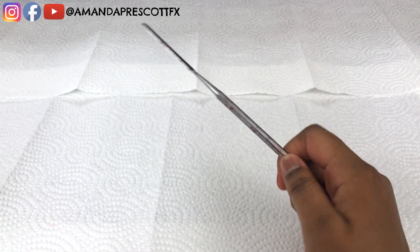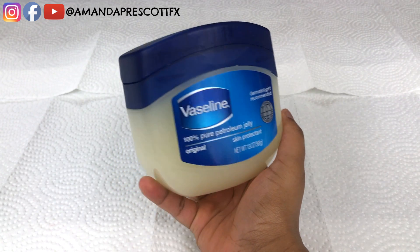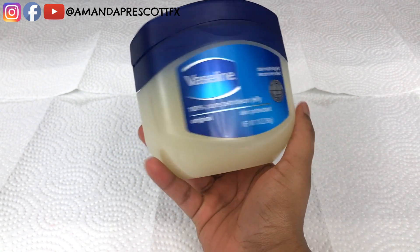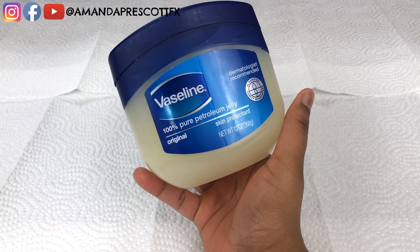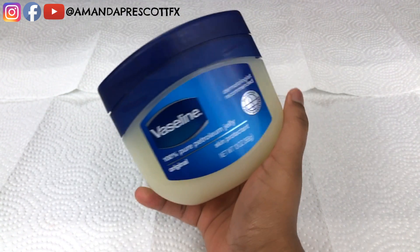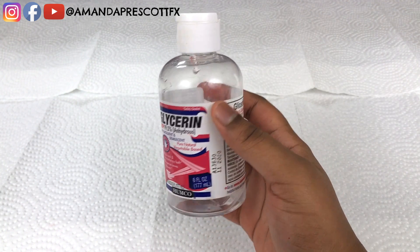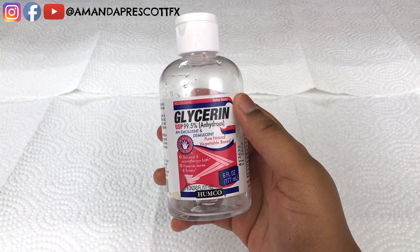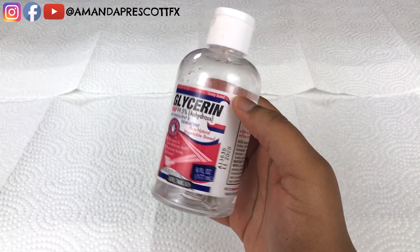Amanda is going to use a spatula to blend down the edges and work the wax into her skin. She'll also use some Vaseline on the scar wax to make it shinier and looser to work with, since body fat is a bit softer. Lastly, Amanda is going to use some glycerin, though this step is optional.